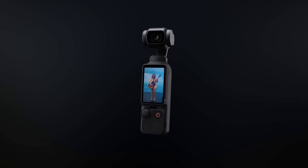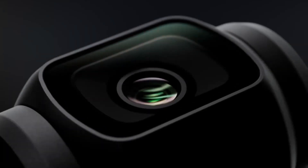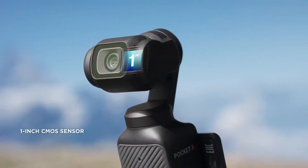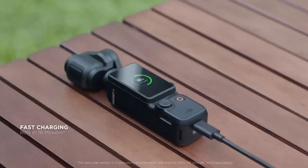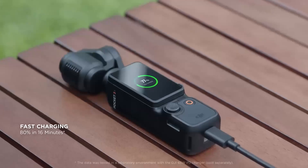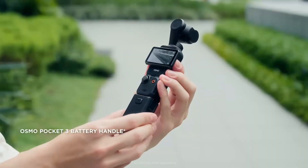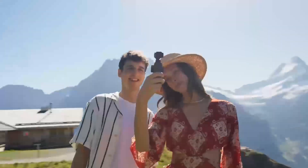The DJI Osmo Pocket 4 is rumored to feature a larger screen and improved 1-inch sensor for 4K 240fps recording, better autofocus, and AI-enhanced features. It aims to deliver professional-grade performance for vloggers, travelers, and creators seeking cutting-edge video quality in a compact design.